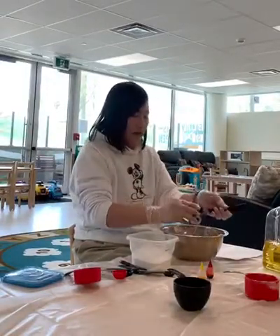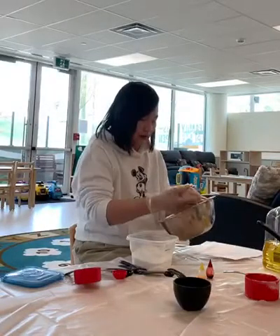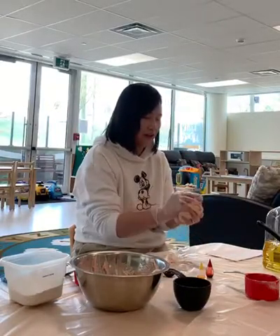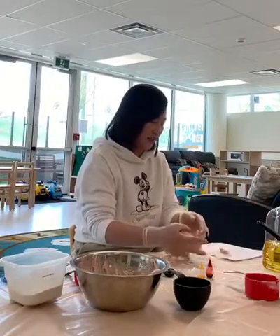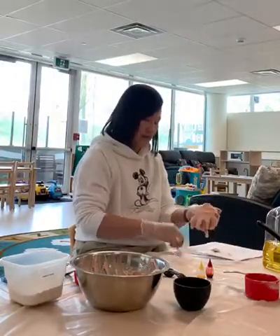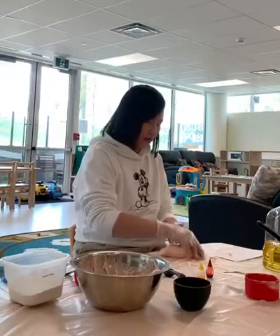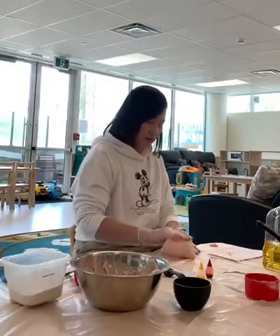And then we can take the dough out of the bowl. Then we can put it on a table and mix it together. And then we beat it like this and then we knead it. Make sure you wear your gloves when you're doing this. So just knead it.